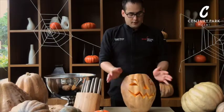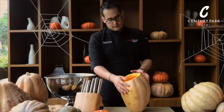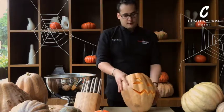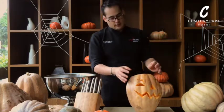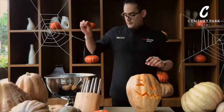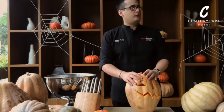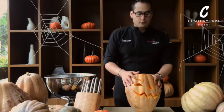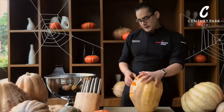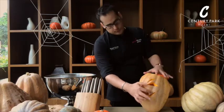Alright guys, now you can see the results — same as the pattern that we had. This is very easy. In order to preserve it, you can put it for about an hour and a half in water with chlorine, which is going to keep all the bacteria that causes the pumpkin to rot. This is best for outdoors — you just leave it outside with your candle on. If you put it indoors it's going to smell like roasted pumpkin, so it's not bad, but it will not last as long. Another technique to preserve the shape is to put Vaseline cream in all these carved areas, in order for it to dry out slowly.